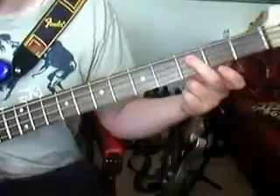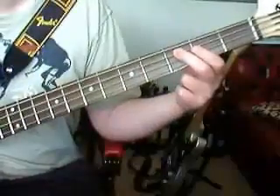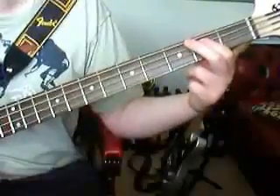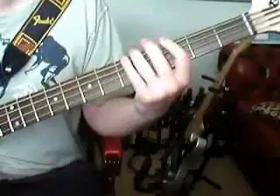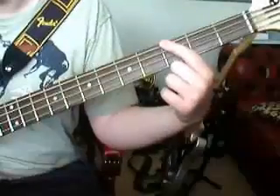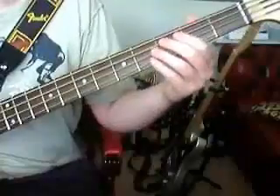Ok, and then we play this next part. We start off where we left off — going from 3rd to 2nd this time, and then from 3rd on the E string up to 5th. So it kind of goes back.